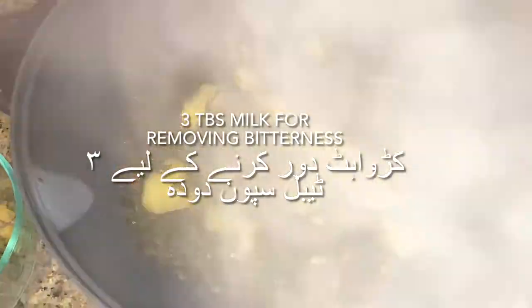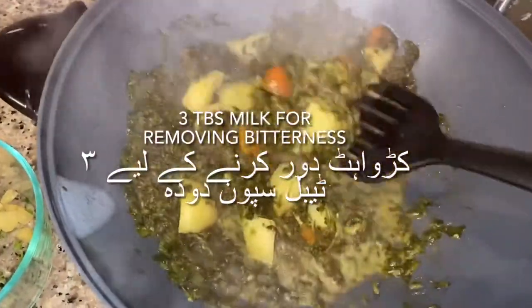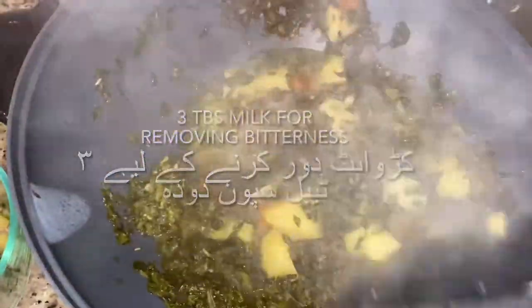Then we're going to add three tablespoons of milk once you put it on a skillet, and that will remove the bitterness. Then we're going to add three tablespoons of oil.